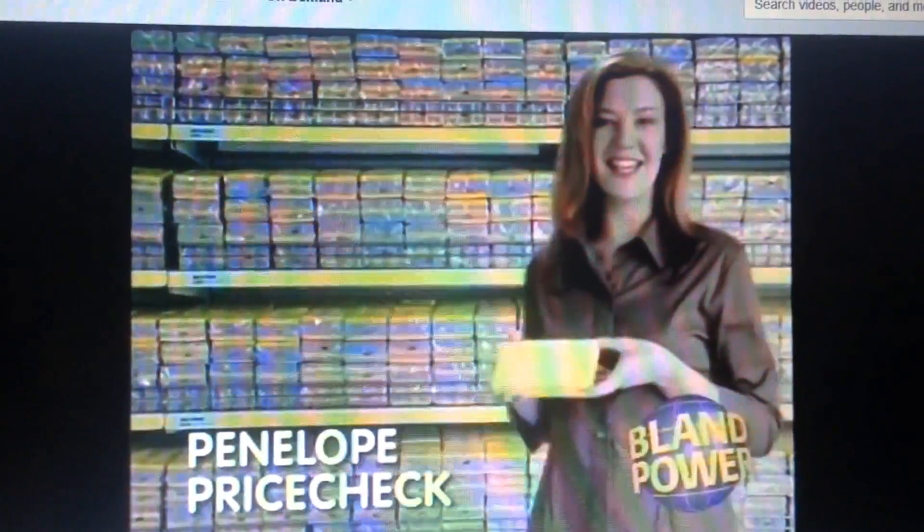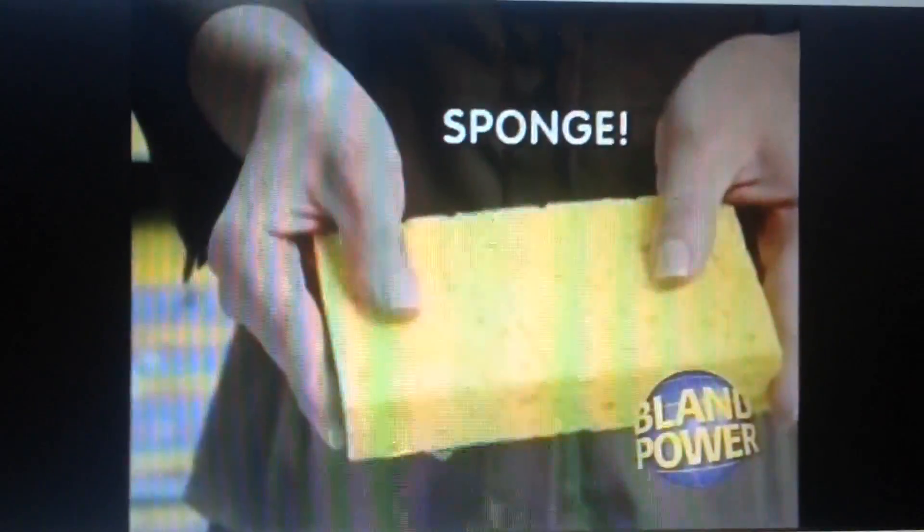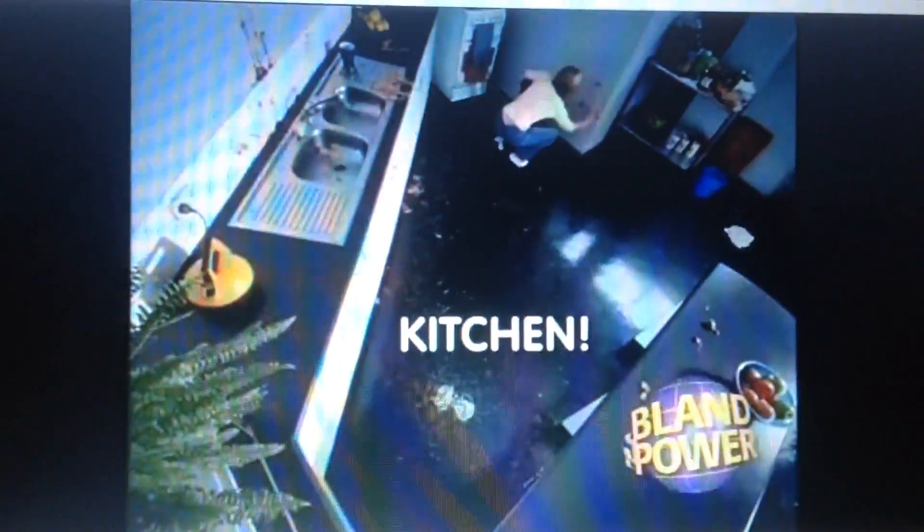Part of keeping your house clean is cleaning it. Today, Bland Power looks at a sponge made from squishy, squishy stuff. It makes wiping the bench a breeze. Sponge will even protect you and your family from nasty household germs. You can use it in the bathroom, in the kitchen, on any surface.